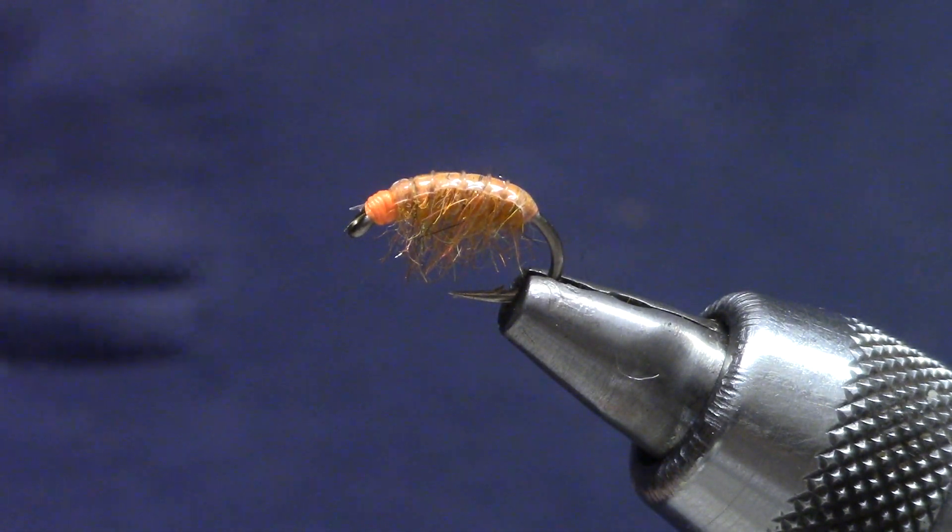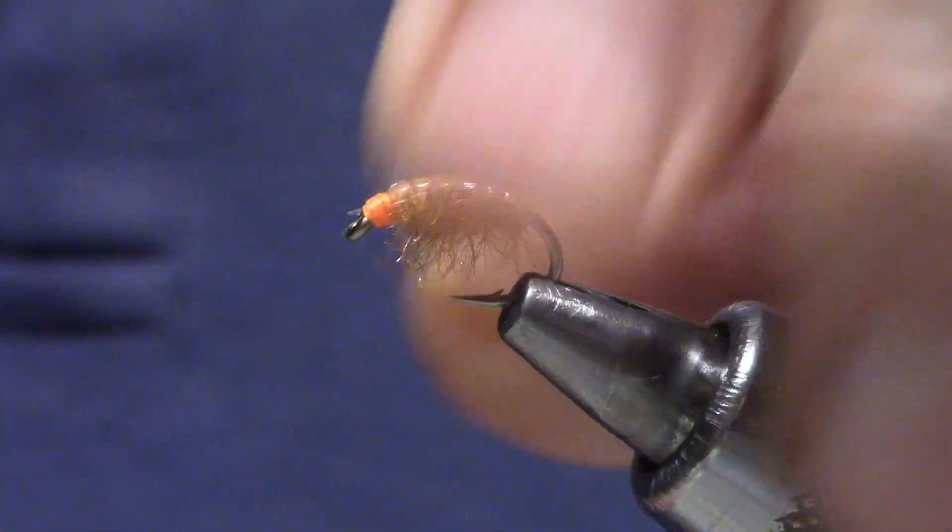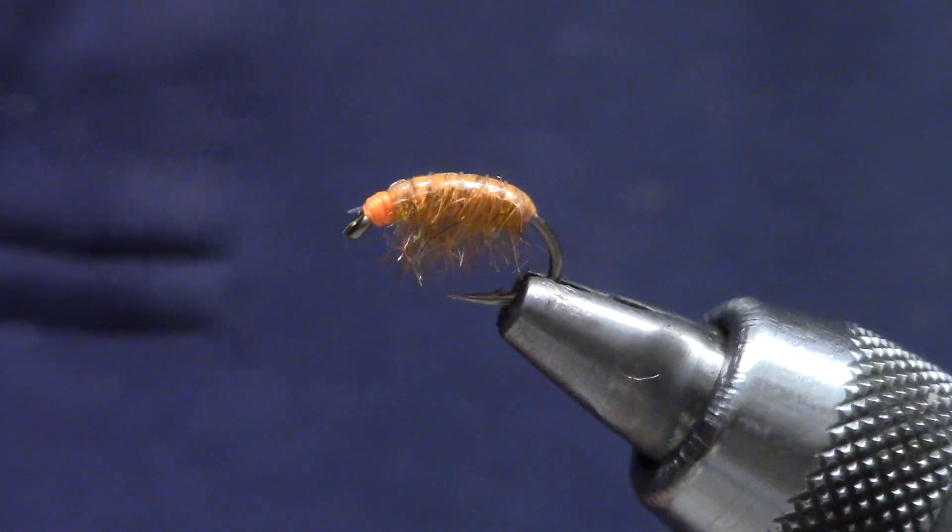Good morning and welcome back to Marty's Tying Bench. Today we're tying a straightforward Miracle Mile style scud — an orange scud.